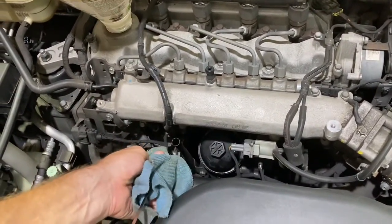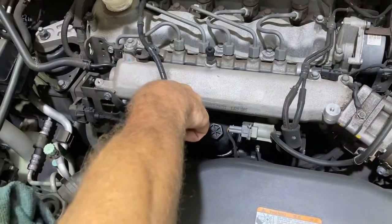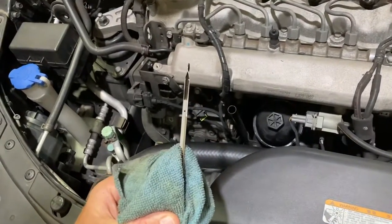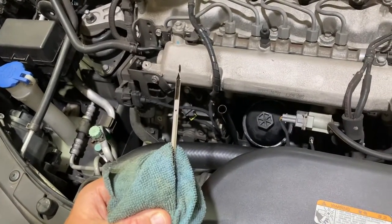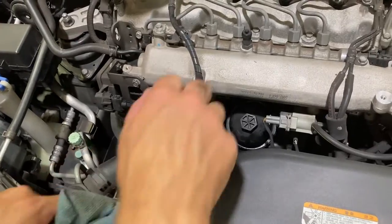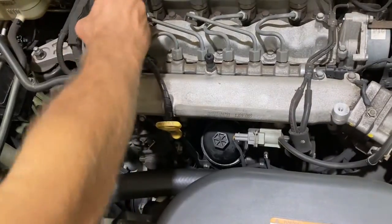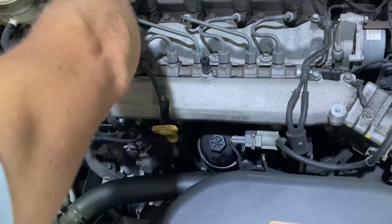I've just filled the engine with about three and a half liters of engine oil and we're about halfway on the stick. That'll be fine to start the engine, so I'll fit my oil cap and then start the engine and we'll recheck our oil level.